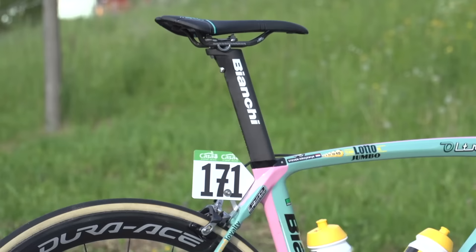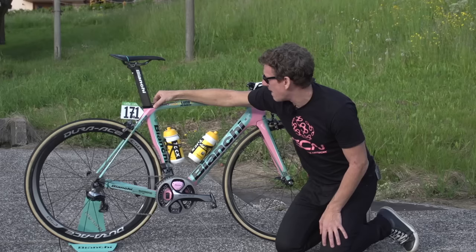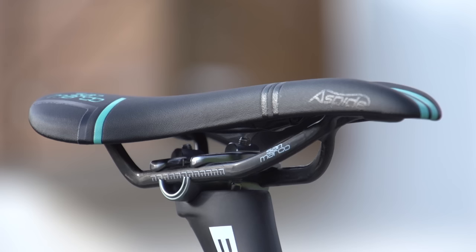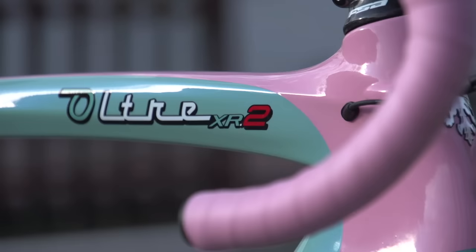Continuing with the aero theme, we've got a fully integrated seat clamp, making sure that aerodynamics are optimised, and then a proprietary Bianchi full carbon aero seatpost, topped off with a San Marco Aspide saddle which is really shoved forward — right on the limit. I doubt it could go forward much more at all, so quite an aggressive saddle position that Kreuzreich has chosen here.